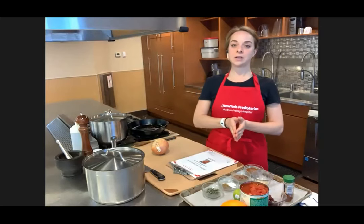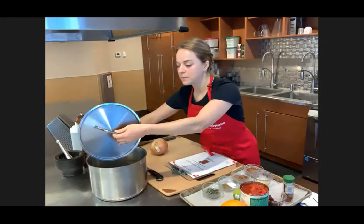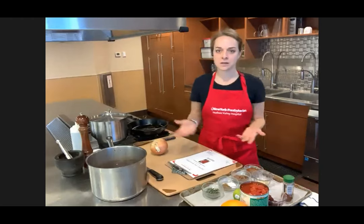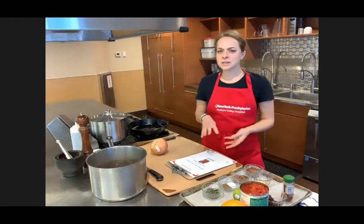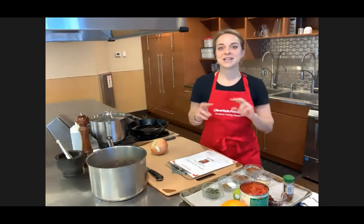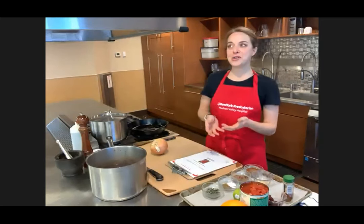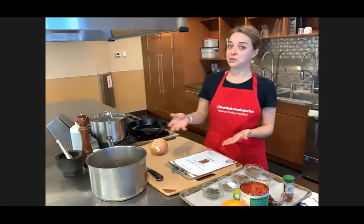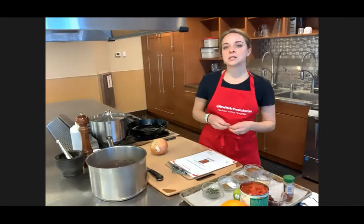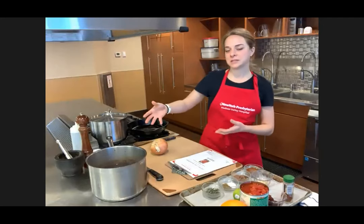One thing I did ahead of time was soak and cook the black beans. I used dried beans — the Goya brand or whatever brand you prefer is fine. Something interesting about dried beans is that not all dried beans are fresh. There are some dried beans that have been sitting on your grocery store shelf for maybe three months, six months, a year, or two years. Because they're dried, grocery stores don't tend to turn these products over very quickly.